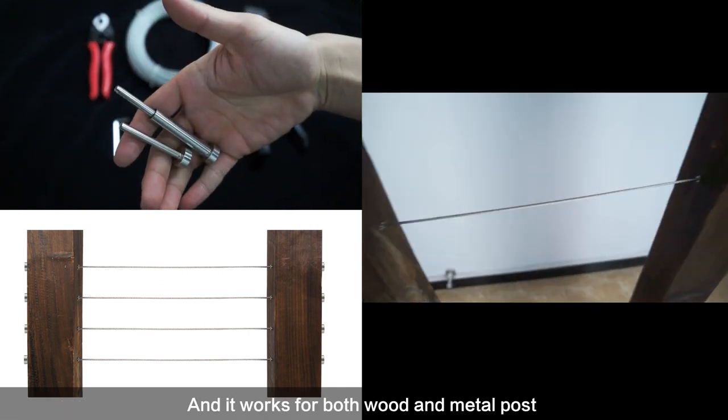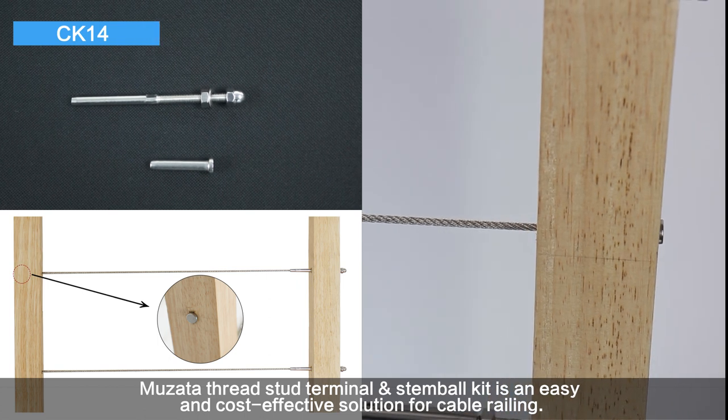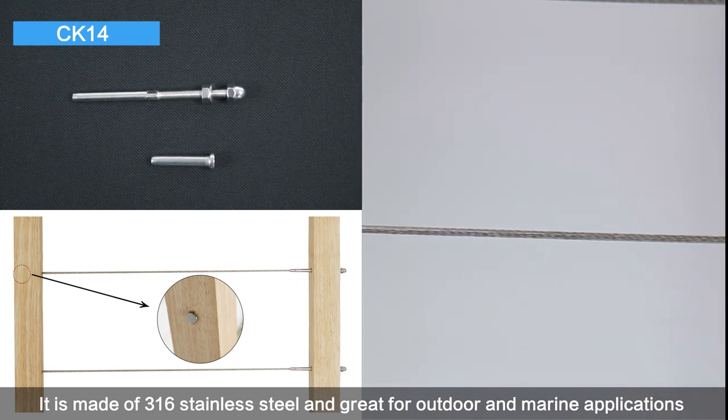CA-26 works for both wooden and metal posts. Musata thread stud terminal and stemball kit is an easy and cost-effective solution for cable railing. It is made of 316 stainless steel and great for outdoor and marine applications.